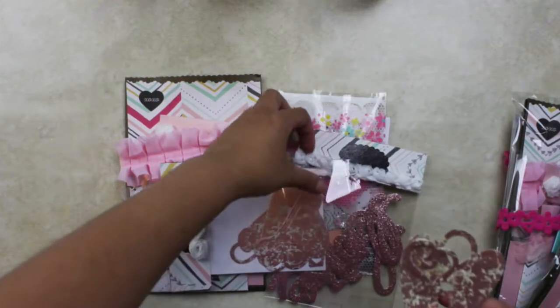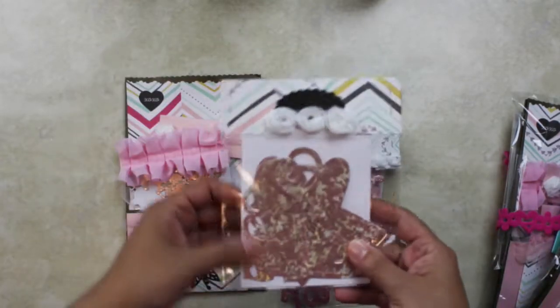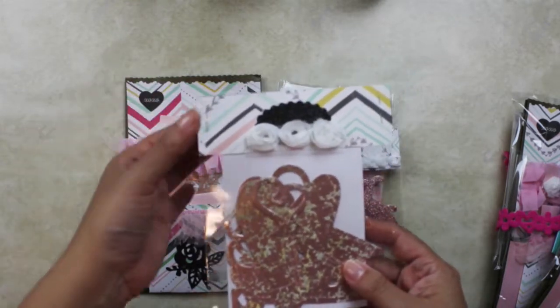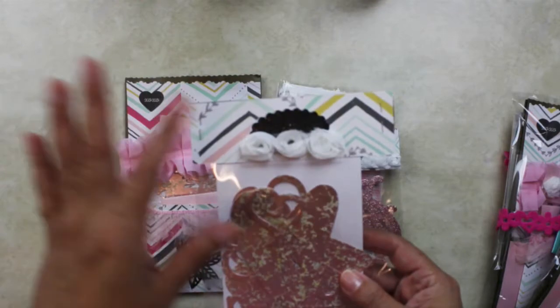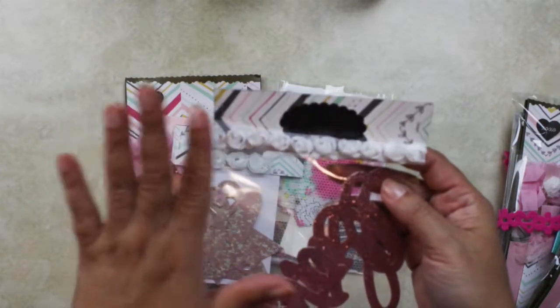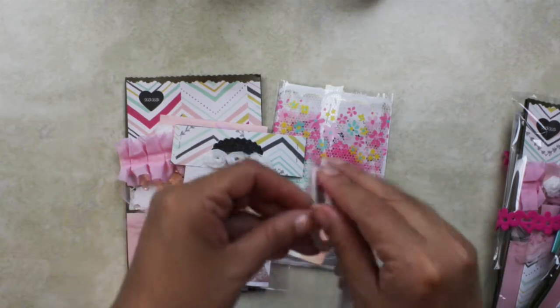Again I used a topper, Maggie Holmes paper scraps, and three fabric flowers — more of the fabric flower trim and a topper. And here — this is just gorgeous — is the word 'love'.